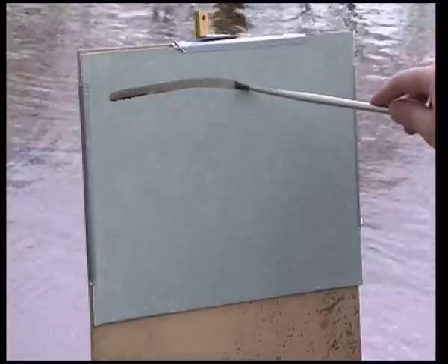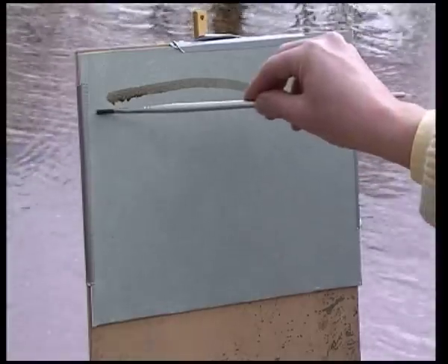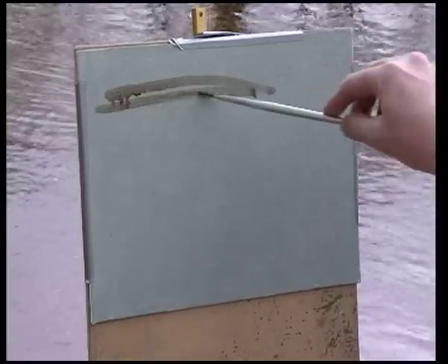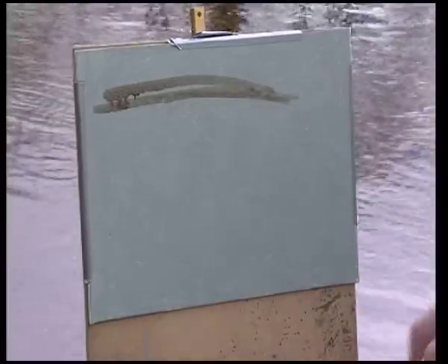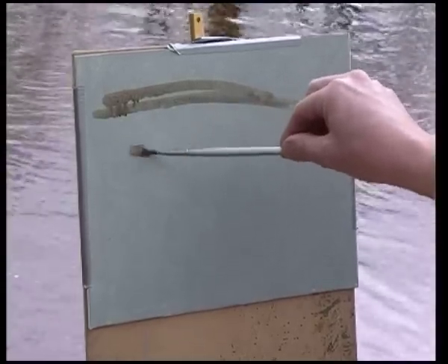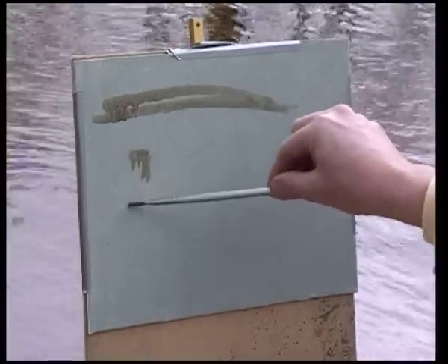Working out of doors is entirely a different kettle of fish from working in the studio. It means working fast, working in all kinds of conditions, working against the weather and coping with whatever nature throws at us. I've used a viewfinder to choose where my subject matter is going to be — the bridge — and I've already decided where I'm placing it on the canvas board.